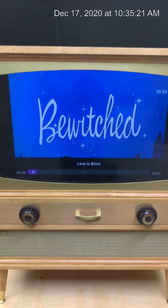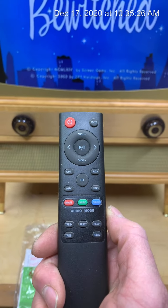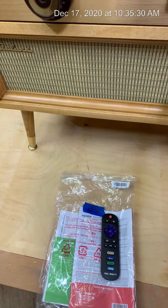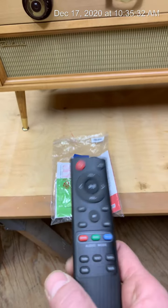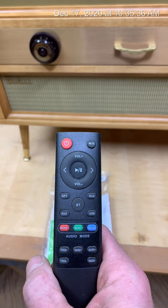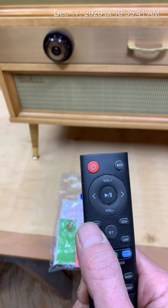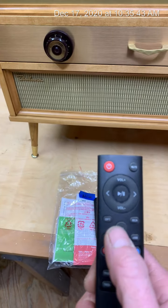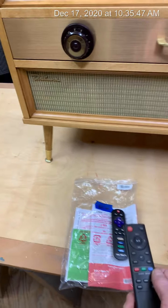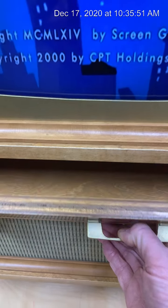The remote for the sound system works the same way — it doesn't operate off the repeater but picks up its own sensor down here. There are two different sound bars out there but they all kind of work the same way. There's a button for Bluetooth and a button for optical, and that's what the TV runs off, so you can connect your phone or music player to this.